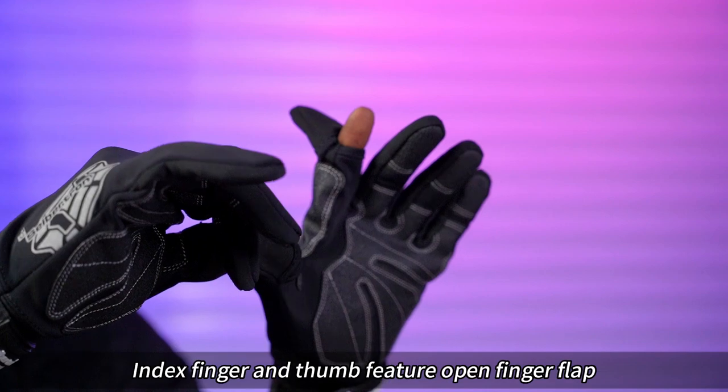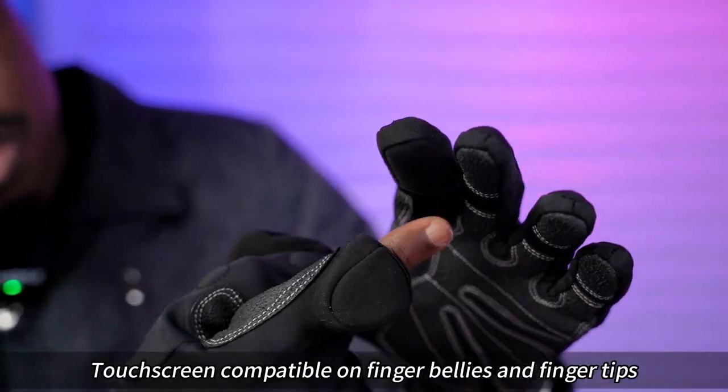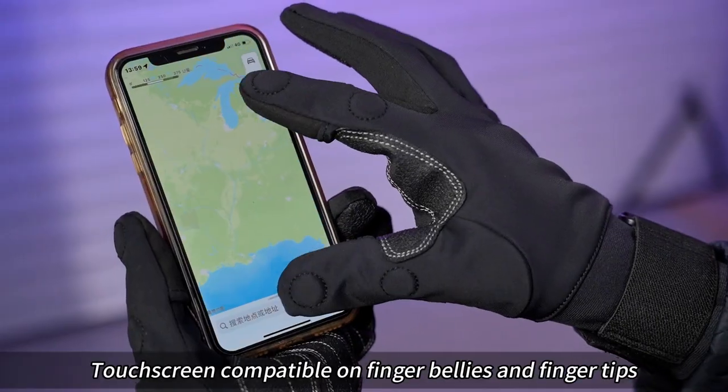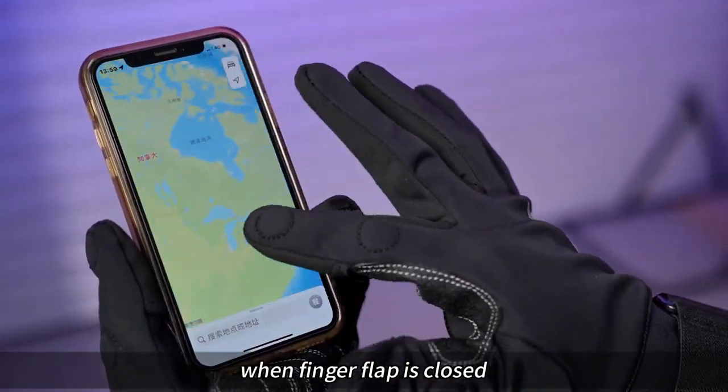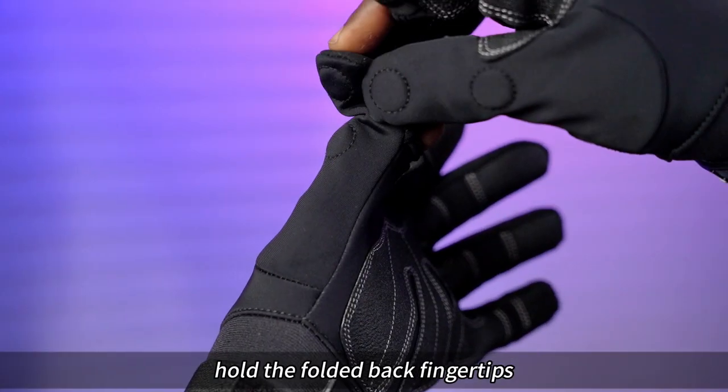Index finger and thumb feature an open finger flap. Touchscreen compatible on finger bellies and fingertip when finger flap is closed. Magnetic closure on the index fingers and the thumb hold the folded back fingertips.